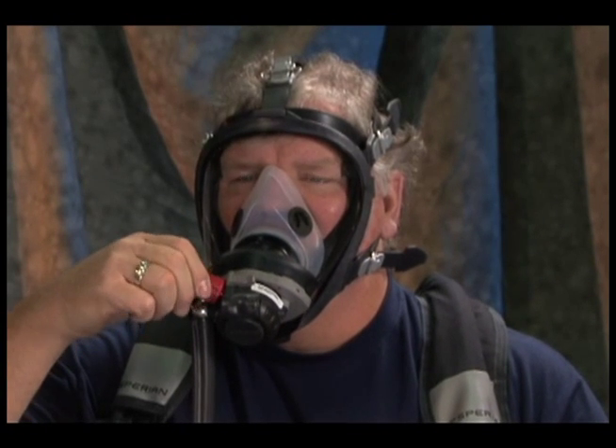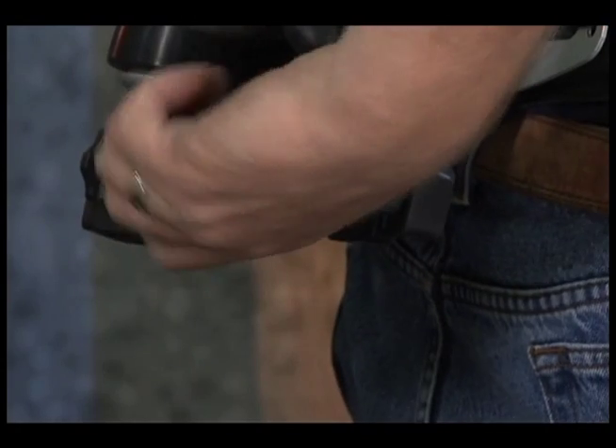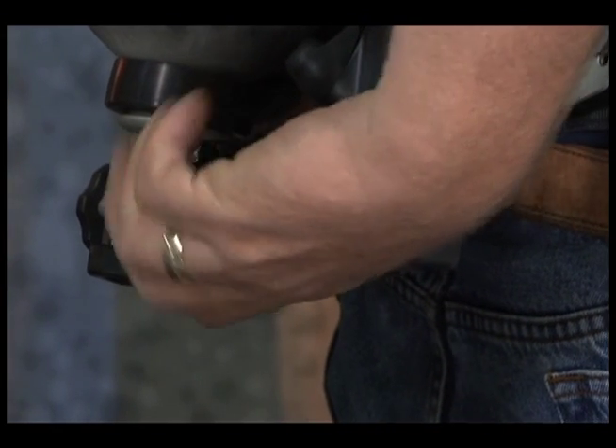Slowly open the bypass valve. A steady flow of air should enter the facepiece. Press the shutoff button — air flow should stop. Push the override button. A small burst of air should enter the facepiece and the regulator should activate. Close the cylinder valve and bleed all residual air.